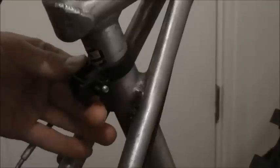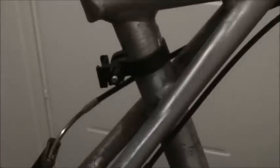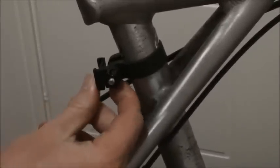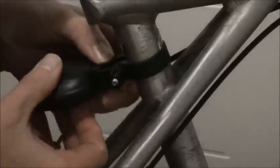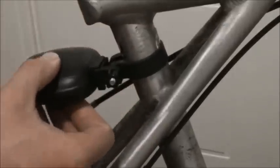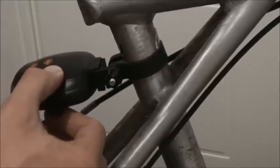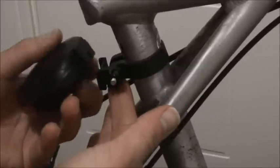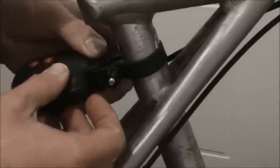You push the little loop underneath — there's a little quick release. Put it back on there. There is quite a lot of play there but it doesn't come off at all. You have to press that and push it up.